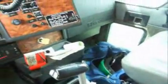Okay, I'm going to show you the procedure for dumping this truck. Clutch in, turn your power take off. One. Open your tailgate.